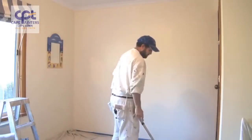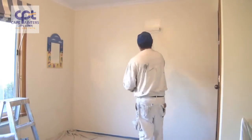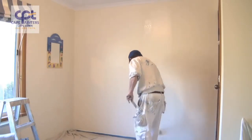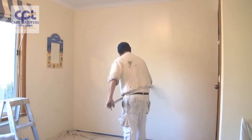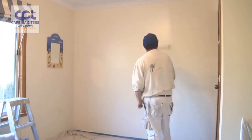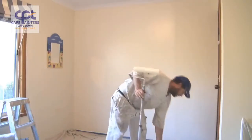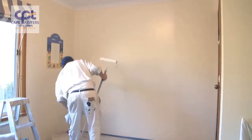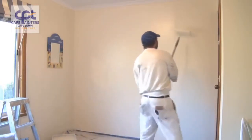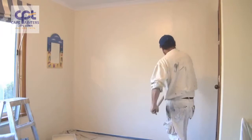So now I've got to here — it's pretty much just repeating the same process. Once again, about half a roller width away, spread the paint out. A handy tip: always have your roller tray close by and not on the other side of the room, as I've seen some people do. Then once again roughly half a roller width away.